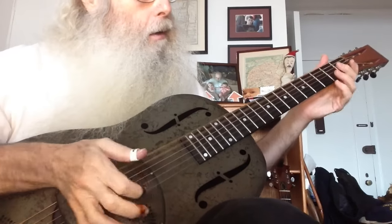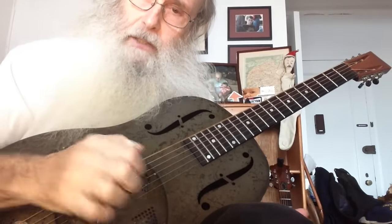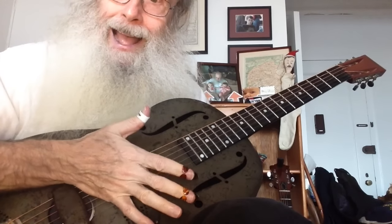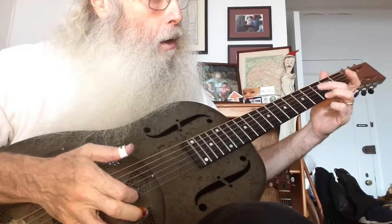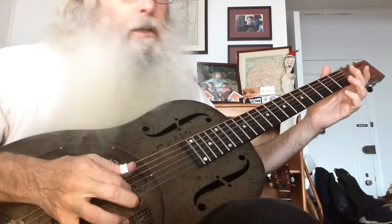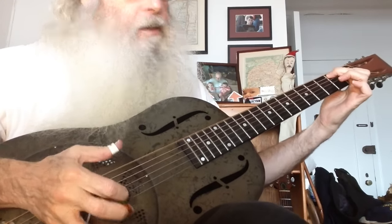Let's go over some open D stuff, because this is a guitar lesson. I've been doing this double stop — so we're in open D. This note and this note, they're both D's. You play them both at the same time and slide up from the second to the fourth fret, and then you play the four chord.